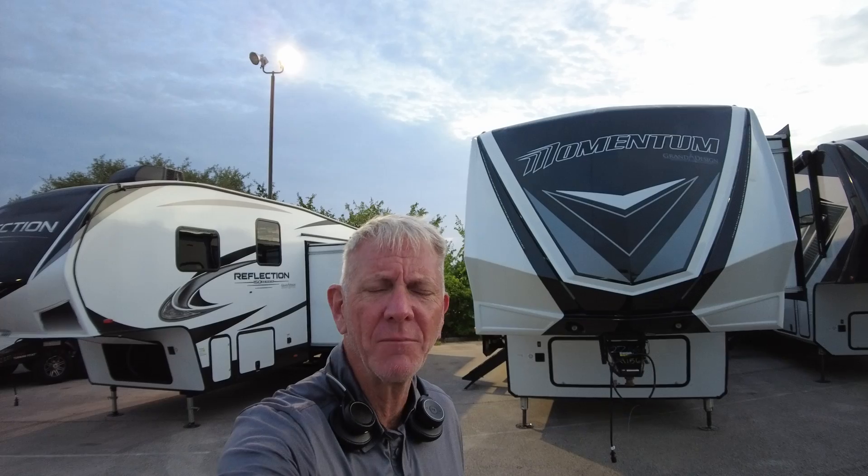Hey, good morning Edward, Emily, and Camilla — almost forgot. I think — I hope I got Edward right. Paul McLean here, Crestview RV.